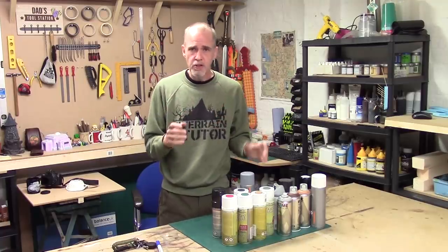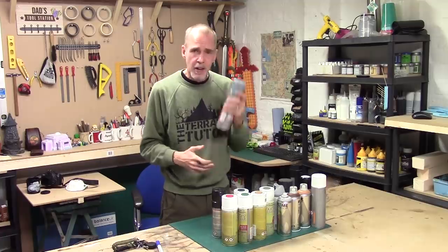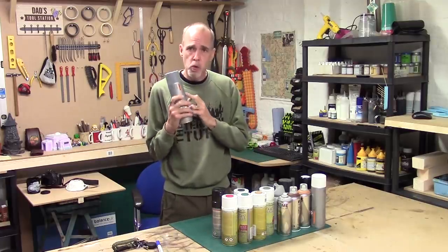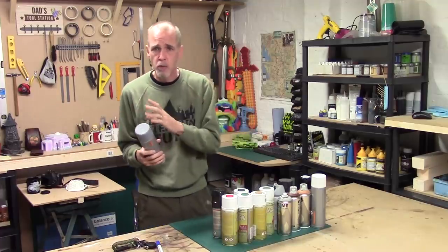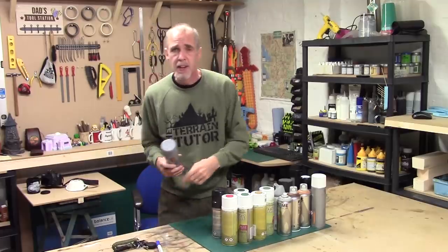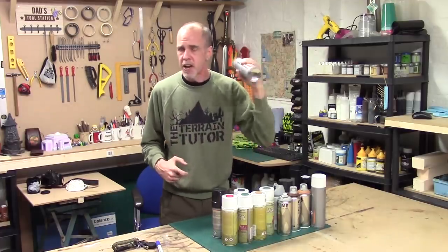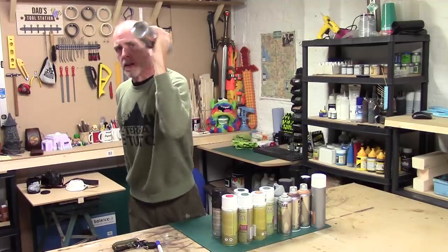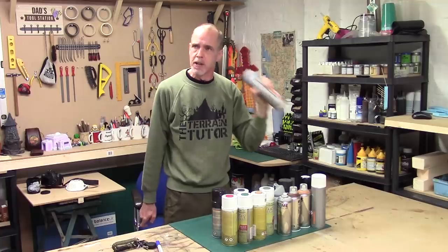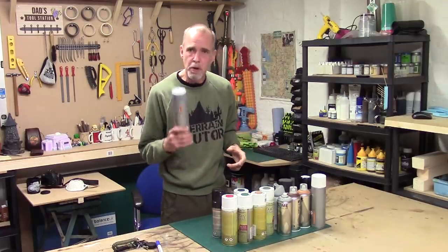There are a couple of things you need to do before using these cans - don't use them straight off the shelf. The warmer the can is, the better spray you'll get. If you take it out of a cold garage and try to use it, you'll get lots of splatters. Also, the paint is thick and needs shaking - keep shaking until you can hear it in just one tone, which can take up to two minutes.